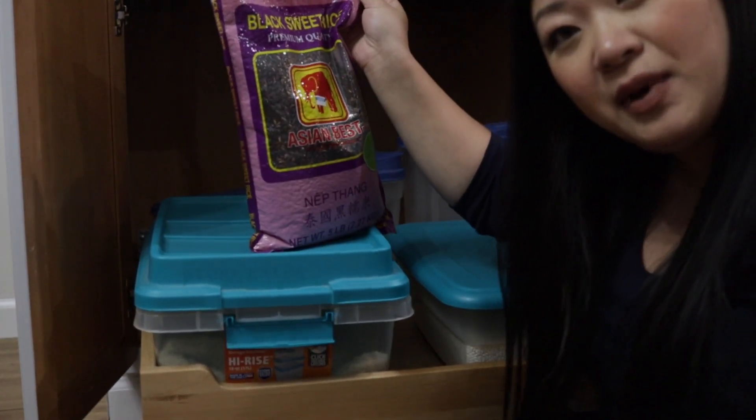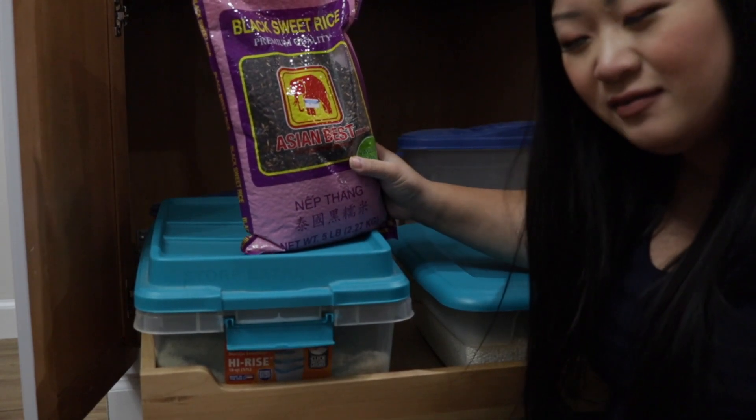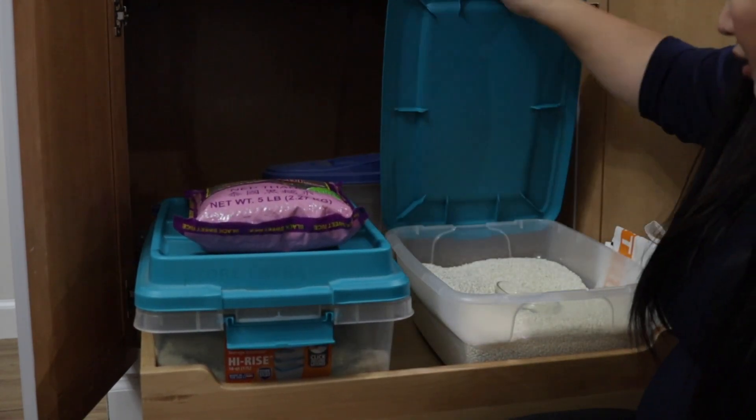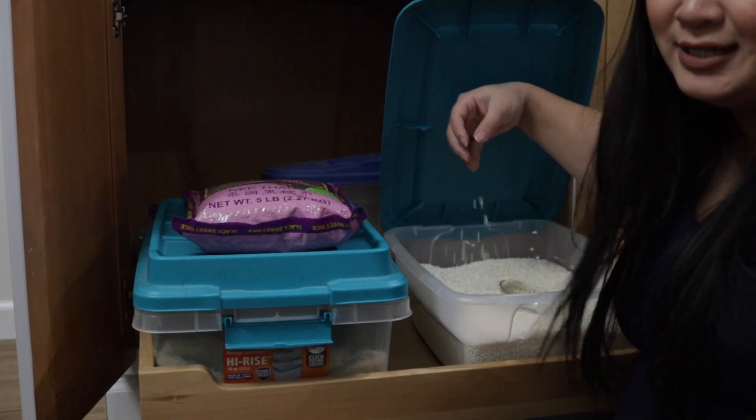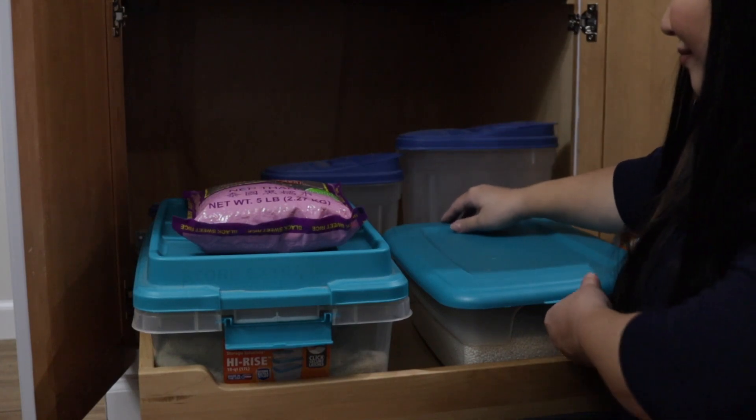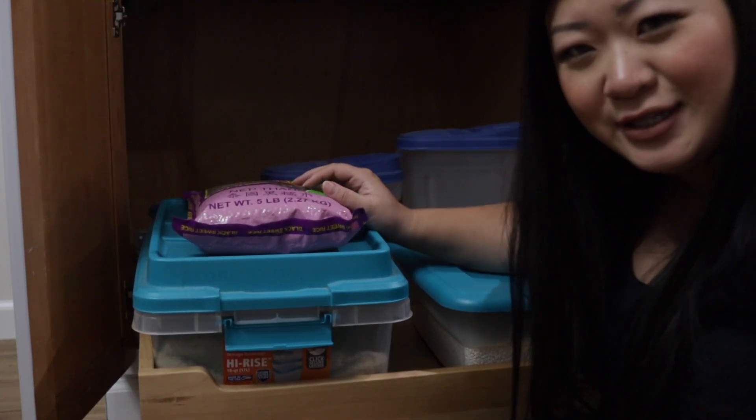This is my purple rice — it's sweet and sticky. This smaller pack is my short grain sticky rice. I will still do short grain sticky rice.